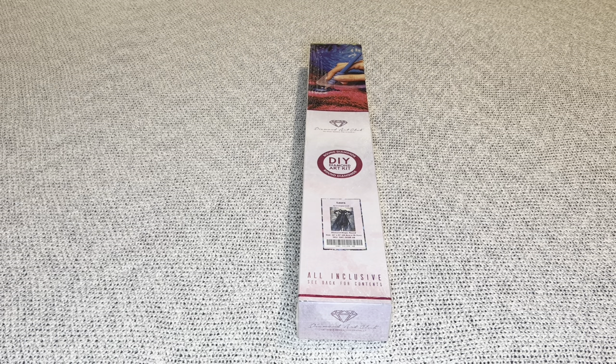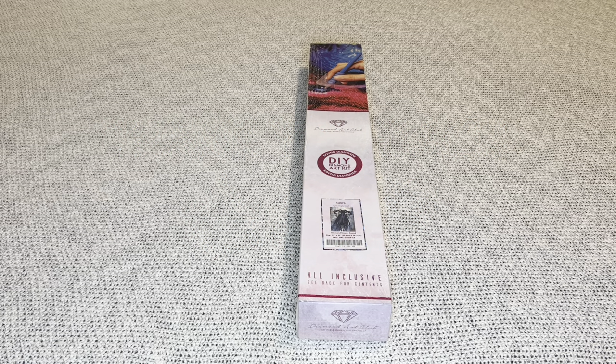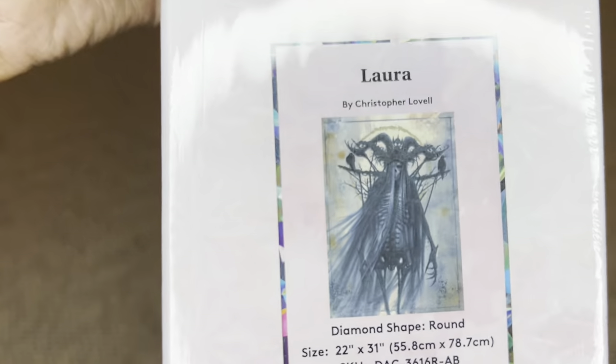Hey, welcome to my channel Nurse Rachel and Crafts! Today I have a beautifully creepy sneak peek for you from Diamond Art Club. Thank you so much for sending over this amazing painting for me to share with everyone — I am always so grateful.